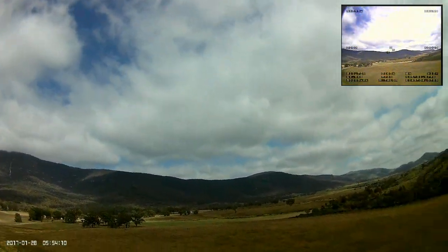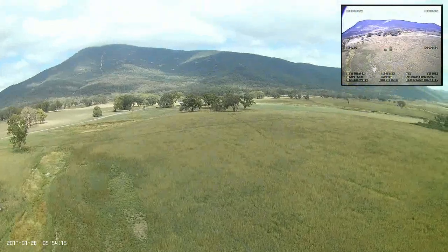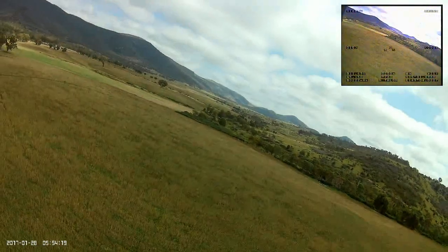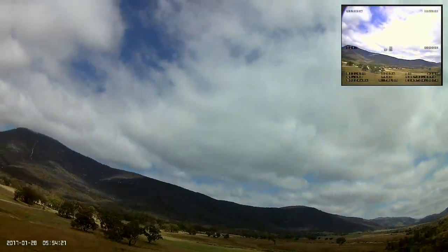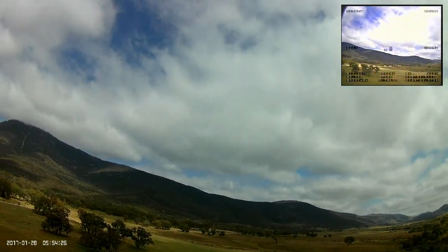I'm a bit bemused by what's going on, so I decide I'll fly it a little bit further and put it in return-to-home again and see if it loses altitude on the way back, or if it's just when it starts to circle that the altitude drops off.